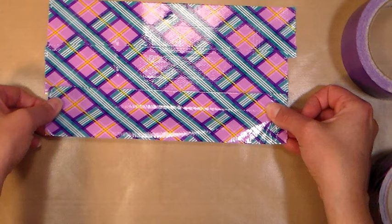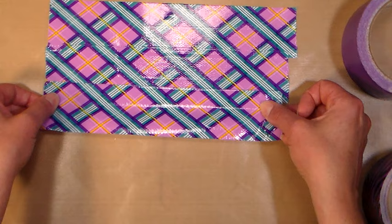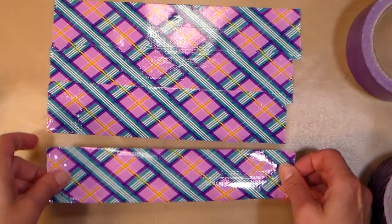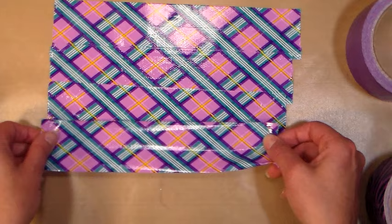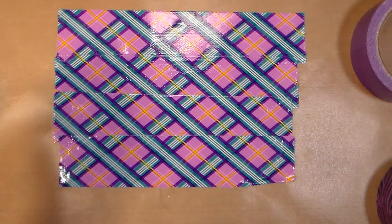You might lose a little bit more depending on where you tore your tape. You may even want to go a little bit longer with your strips if you're afraid you might not be able to match the pattern, but it's a pretty foolproof design. You want to make a piece of duct tape fabric that's about 8 inches by 8 inches so that you have room to trim. Once we get this side done I will show you what to do next.